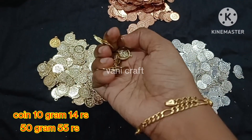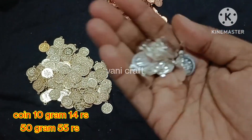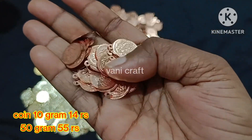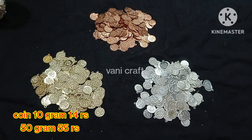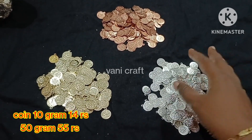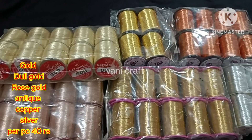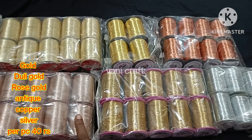Next, Lakshmi chain — we have gold color, silver color, and copper color: 3 color shades available. 10 grams is 14 rupees, 50 grams is 55 rupees. Gold, silver, and copper color shades. This material name is shown in a WhatsApp screenshot. 10 grams, 50 grams — quality is mentioned there. We will put the WhatsApp number in the description.